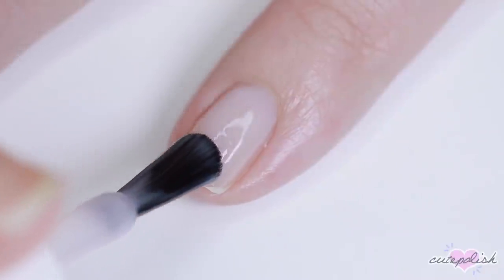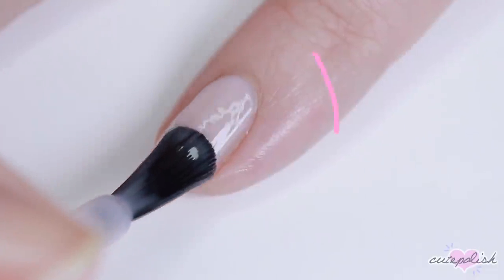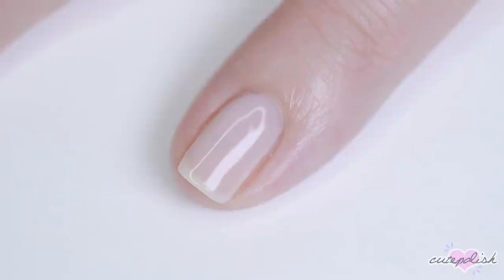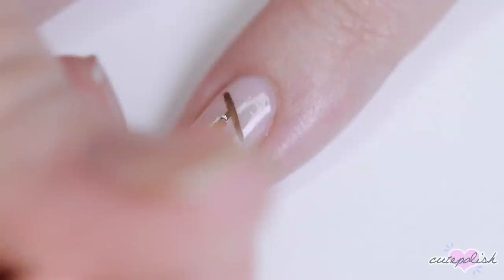For the first design, I'll be starting with this sheer pink base polish and applying two coats of that and letting it fully dry. For the pinky nail design, I'll be doing a little bundle of cherries. My Animal Crossing farm — the trees that came with the island — were cherries.